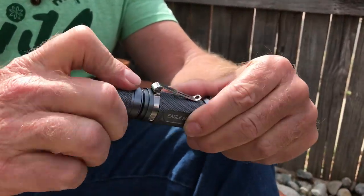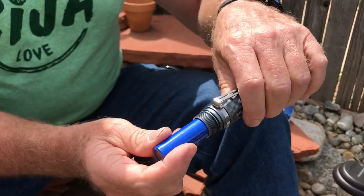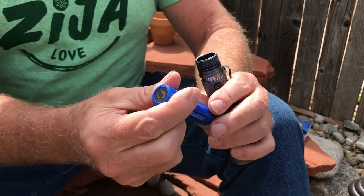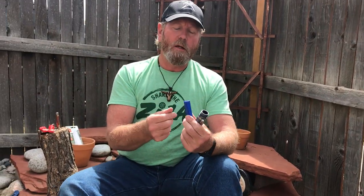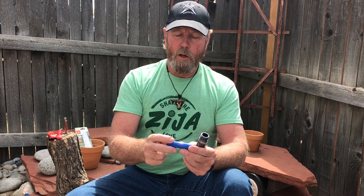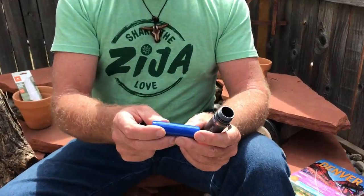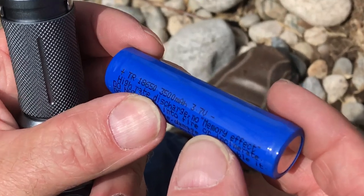You unscrew the back end here. They come with a little plastic cap so it cannot get turned on in shipping. Here's another little trick: just tear off some paper, stick it in there, put the cap back on, and put it back in your bag.